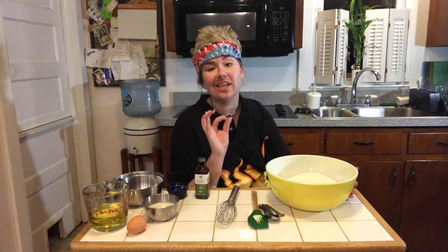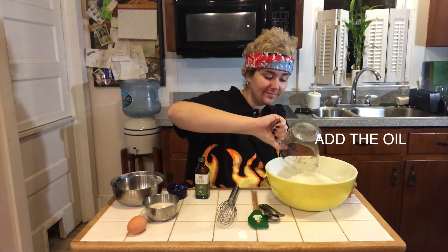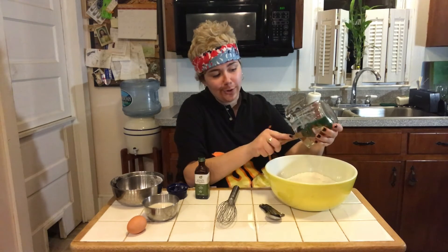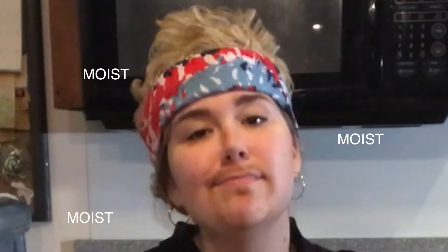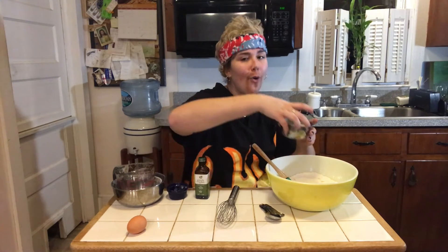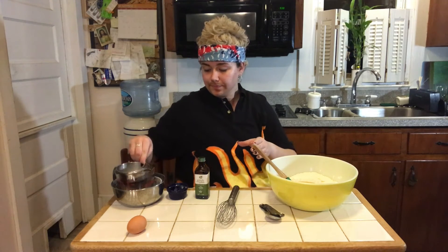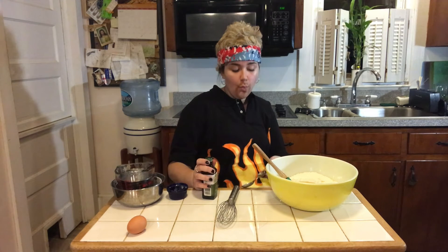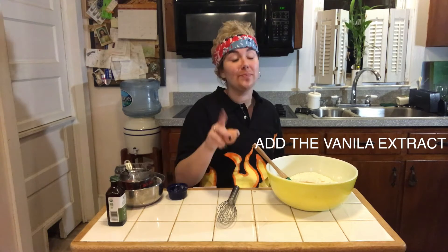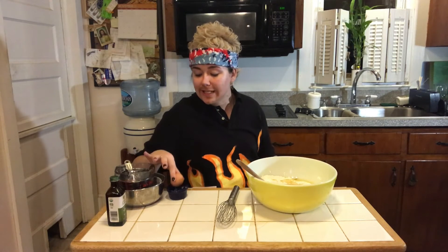Now that the powders are mixed, we're going to take our liquids. First, we'll start with the oil — take a spatula if you need to and make sure you get all of the oil; we want our cake to be moist. After that, take your milk of your choosing — soy, dairy, dairy-free. Then add your one teaspoon of vanilla extract. Now take the egg, tap, tap, tap, and crack. Make sure to get no eggshell, because nobody likes a cake with eggshell in it.